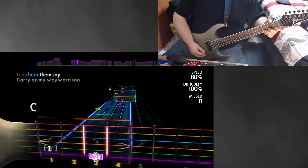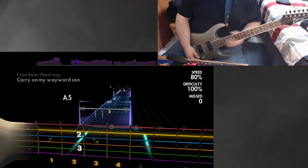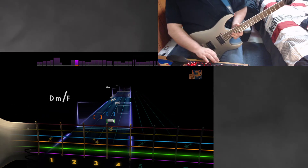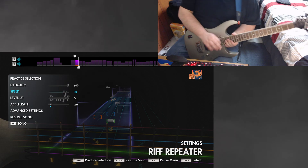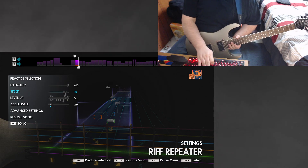That one sounded okay. Okay, this is the end of that. The next section.